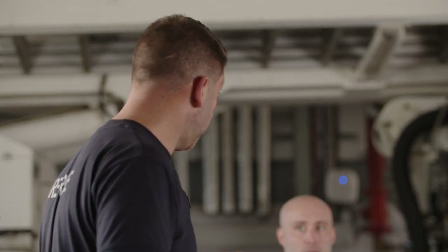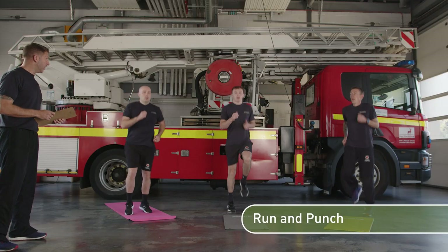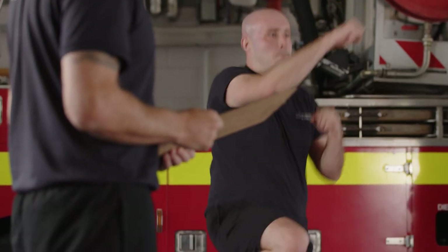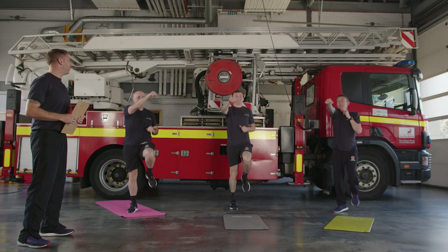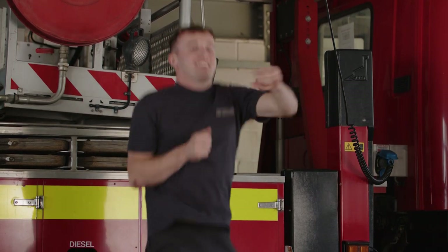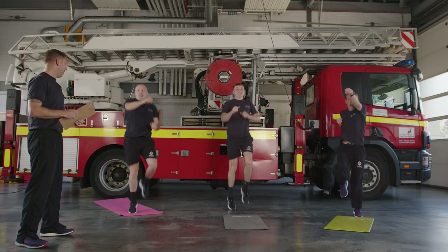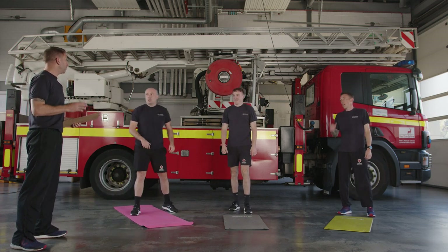We're looking for 30 seconds, increasing the range and intensity. Three, two, one — let's go! On the spot, as soon as you feel ready start to put the arms in. The goal is to be breathless by the end. Higher with the knees, keep it going. You can take a marching option if it's too much — use whatever option you're comfortable with. Five seconds, keep it going. Two, one — relax! Take 30 seconds off.